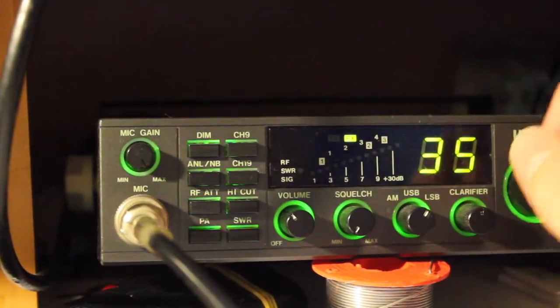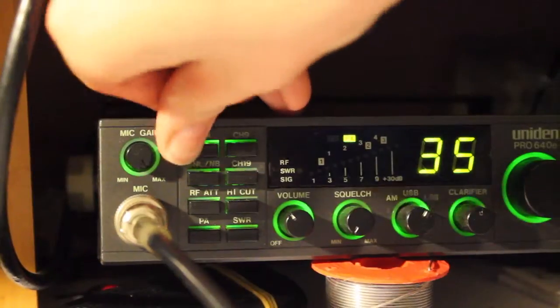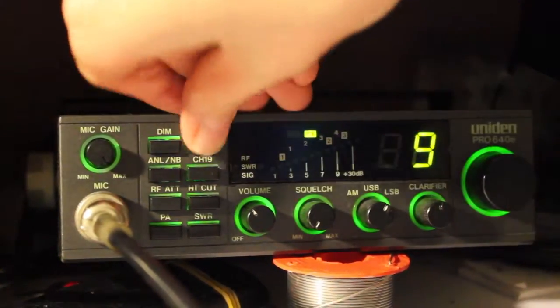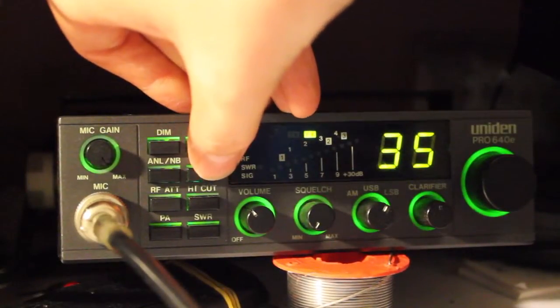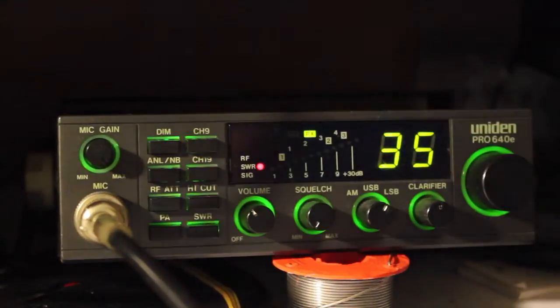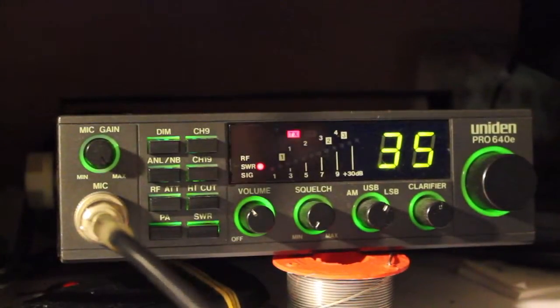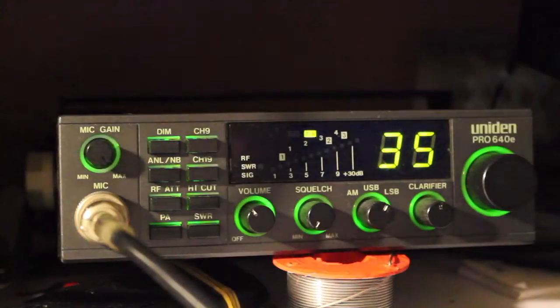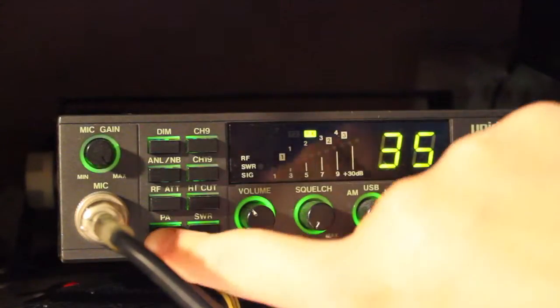Let's switch over and see what the functions do. So we've got DIM, channel 9 direct-to, channel 19 direct-to, obviously a high cut, SWAR — nice little SWAR for that. Also got the PA — there's an external jack on the back for your PA.